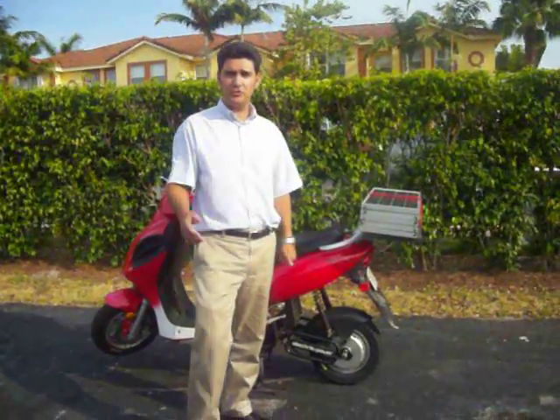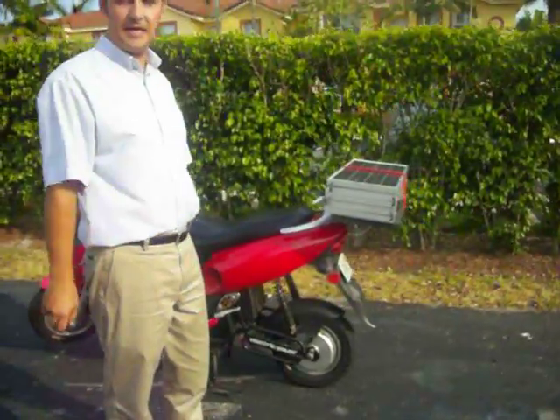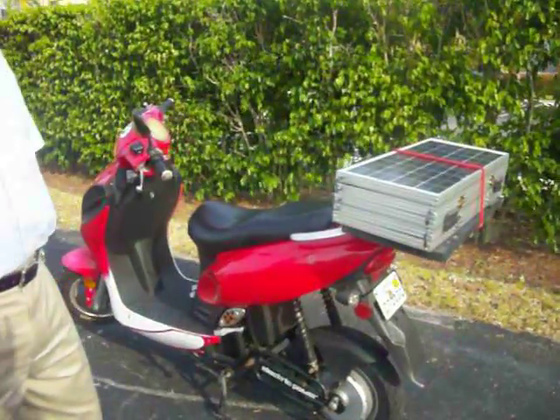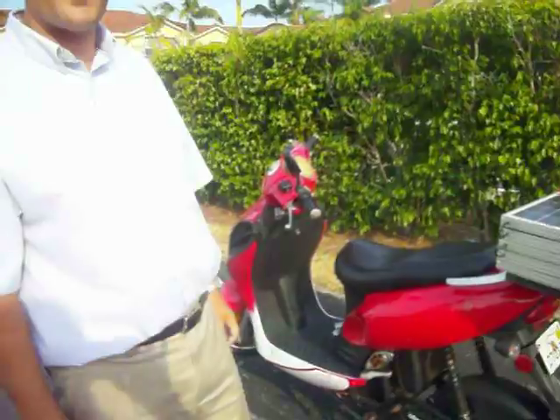Hi, I'd like to show you today my solar scooter. It's basically an EBT America Z20 scooter with a 2000 watt hub motor and 5 35 amp hour batteries.